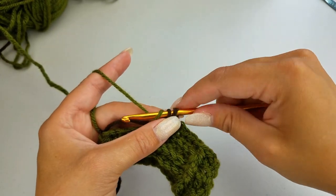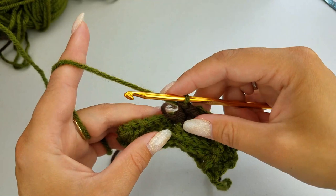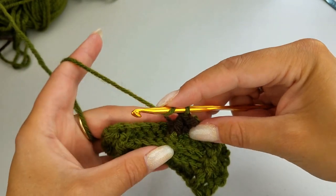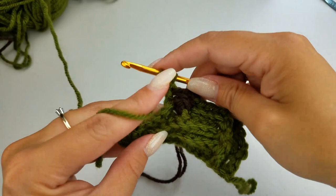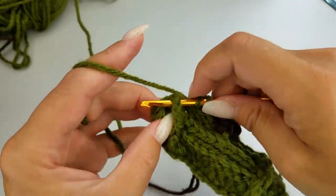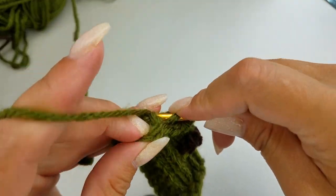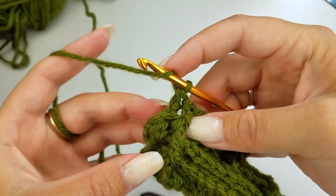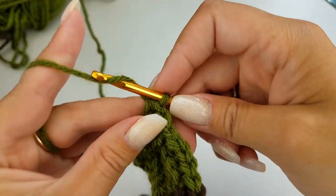We need to switch back over to the green. Drop the brown — we're going to work into that on the next row. So we're going to continue on with our back post double crochets, doing four more with our green. Then do a front post double crochet, followed by a back post double crochet, and end it with a half double crochet. Chain one, turn your work.